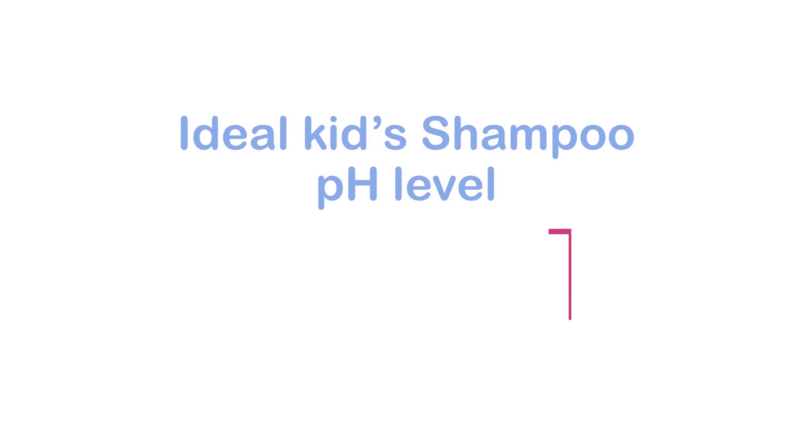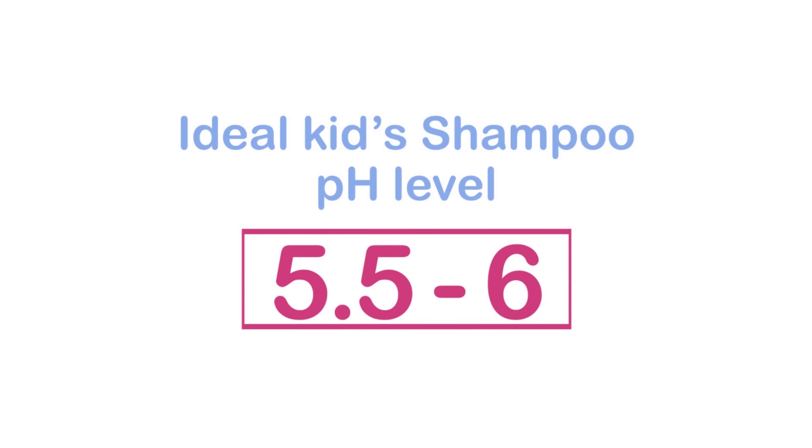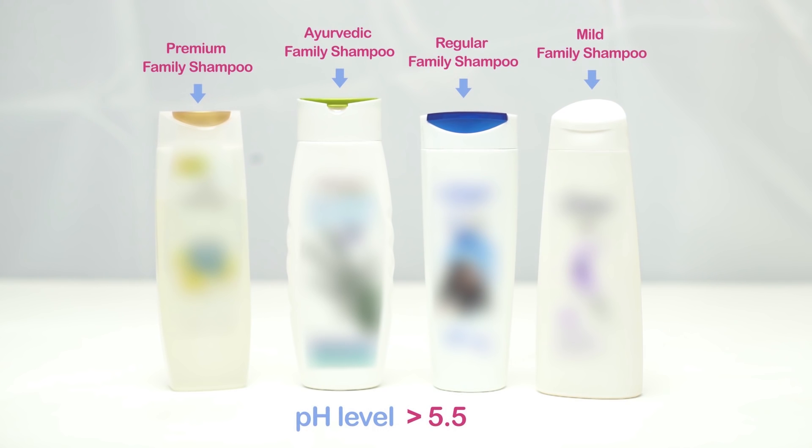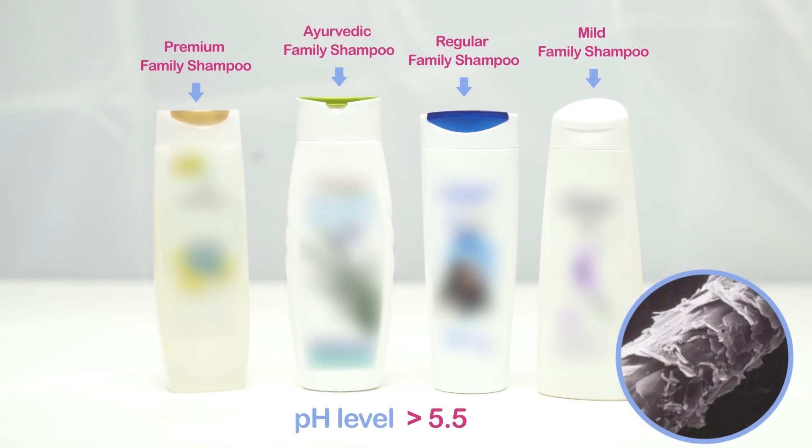An ideal kids' shampoo pH level should be around 5.5 to 6. Family shampoos have a pH level above 5.5, which can lead to hair cuticle damage and fibre breakage.